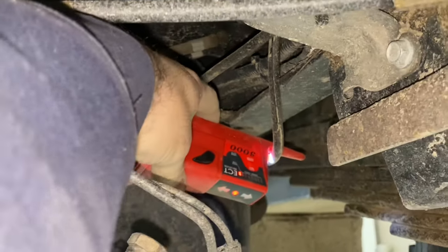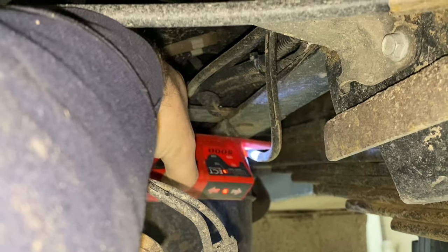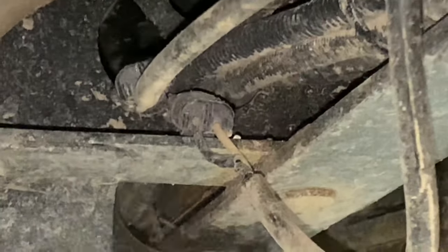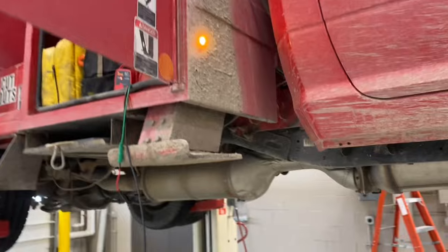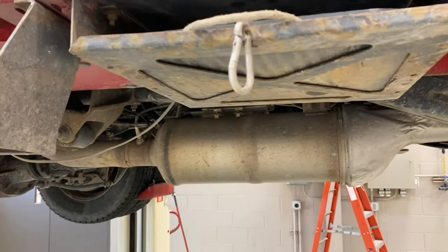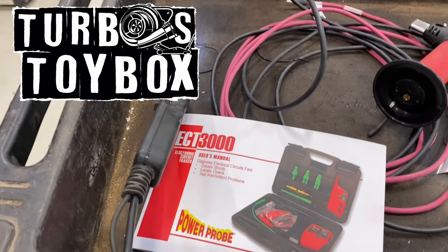As you're going along you've got signal, got signal, and then your signal cancels out. I followed it and the signal cancels out at the plug. Then I noticed that break in the wire right there at that junction. We're gonna fix that up — hopefully that's our issue. After the repair, the light works, got power, we're good to go. I'll zip-tie the wires back up. That tool is definitely worth it — we've been chasing this wire not working for a while. Thanks for watching.